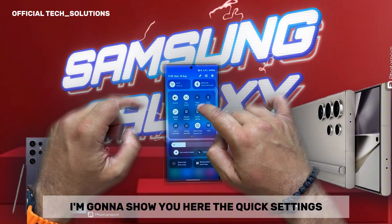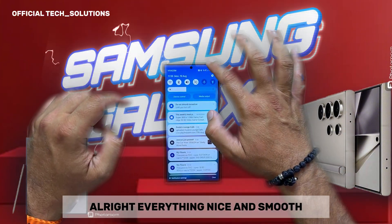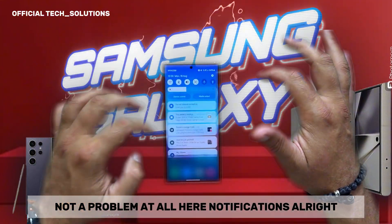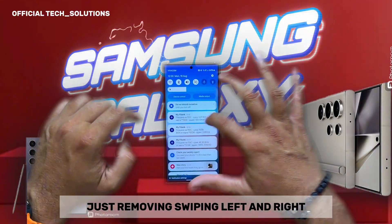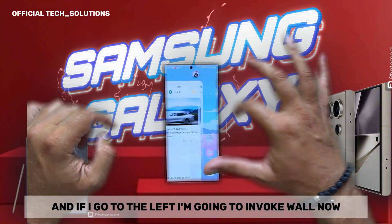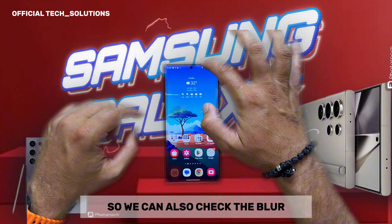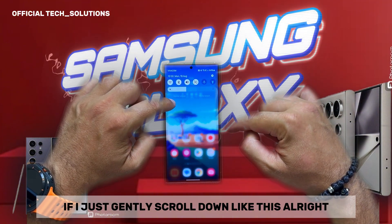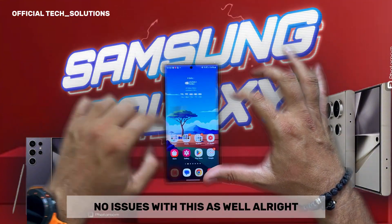I'm going to show you the quick settings. Everything nice and smooth. I can go here and edit some things — not a problem at all. Notifications — swiping left and right gets those notifications out of the picture. If I go to the left, I involve the wallpaper now. We can also check the blur — if I gently scroll down, blur is nicely applied. No issues with this.